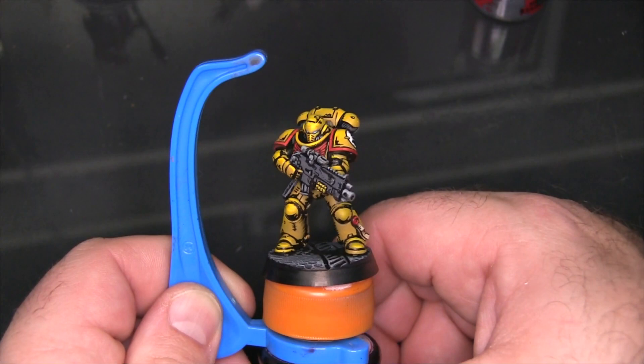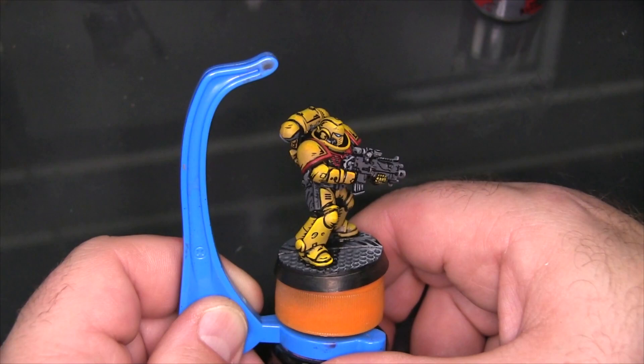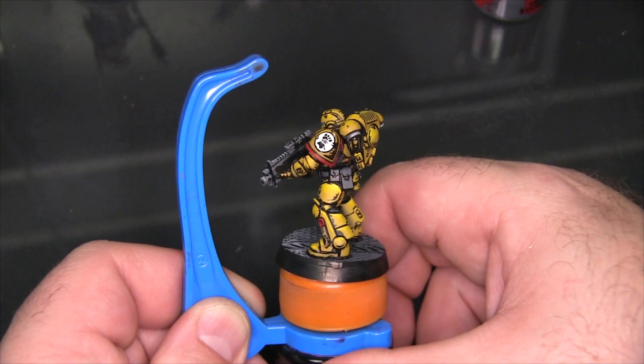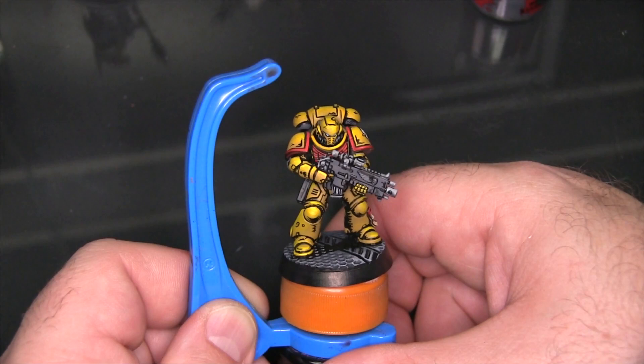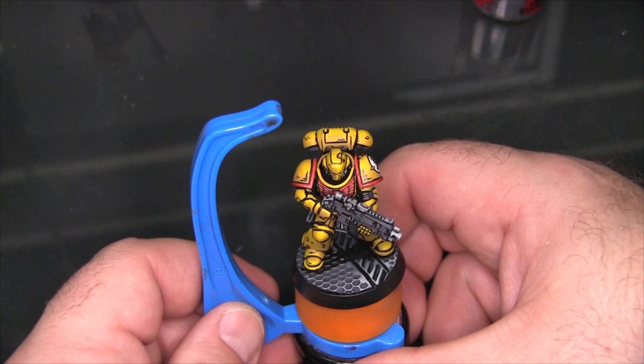And with that, the comic style Imperial Fist Space Marine is done. This is honestly one of my favorite comic style pieces to date. The counterplay between the black and the yellow just really brings everything to life, makes every single detail stand out, and makes this such an easy model to read and identify on a table. Even at very close distances it's got a lot of really striking, interesting things happening. I really hope you'll take this video and try this yourself, and when you do, please tag me because I'd love to see what you've done with it.